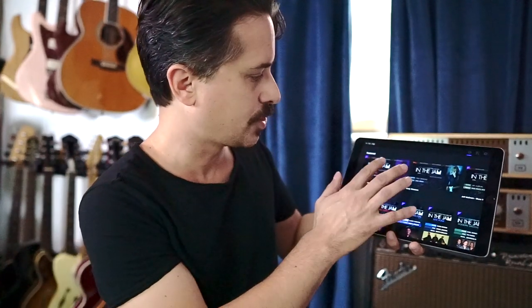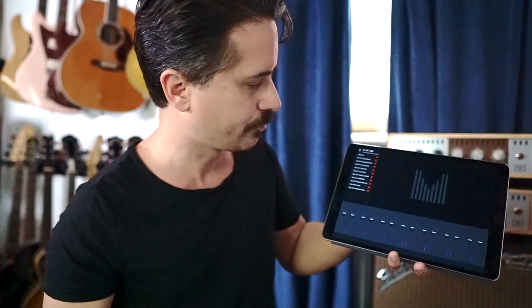So here it is, let me fire it up. This is called In The Jam. If you launch it, you're going to go to — there's my In The Jam. And there's 10 tracks here. What I did was I created 10 tracks that sound a lot like what you would play at a jam session.